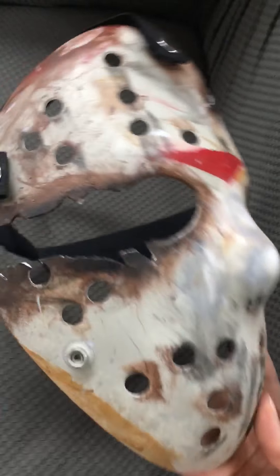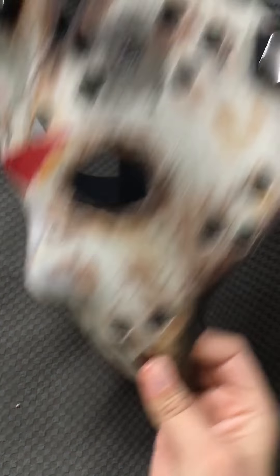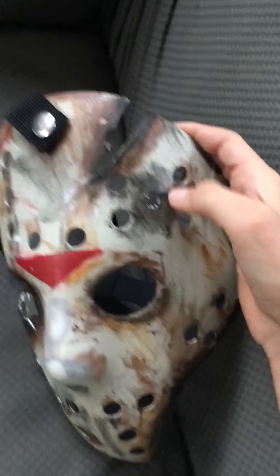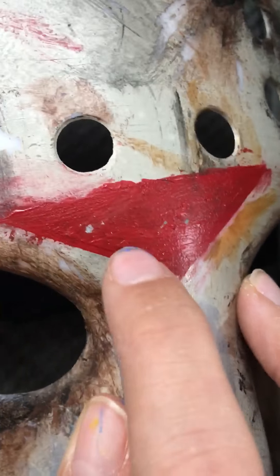And here is my final one — this is my Jason Goes to Hell hockey mask. I added some more burnt looks to it and smudged it more. Then I drilled a bullet hole over here and made that darker. Then I scraped some paint over here and kind of chipped it off a bit.